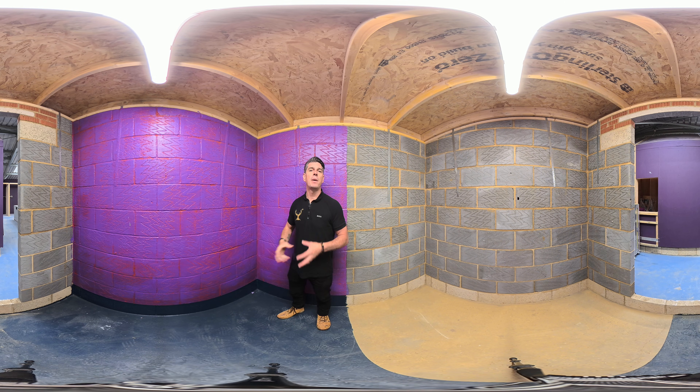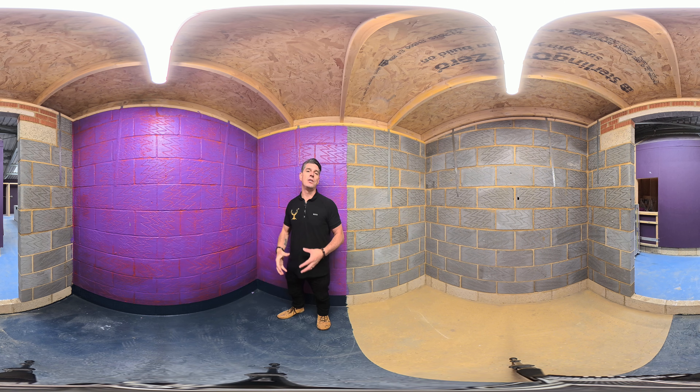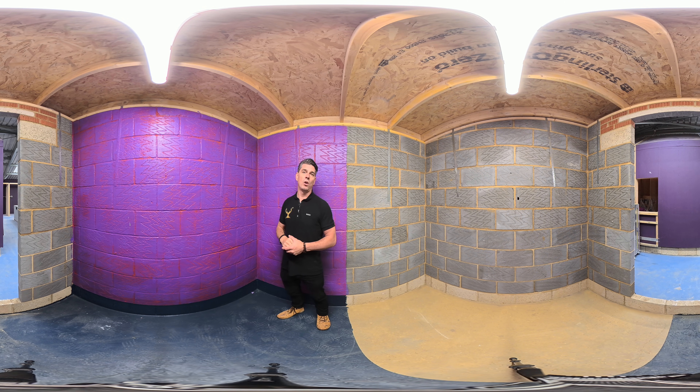On top of this we've used a product from Supergrip. Supergrip has a lot of grit in it — it's a clever PVA mix — so we put one coat afterwards and this will give a clear adhesion for dot and dab and your wet plasters that you need to apply after the install of our products.